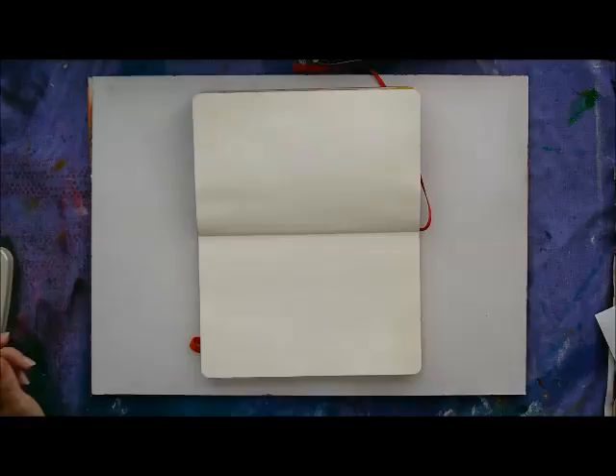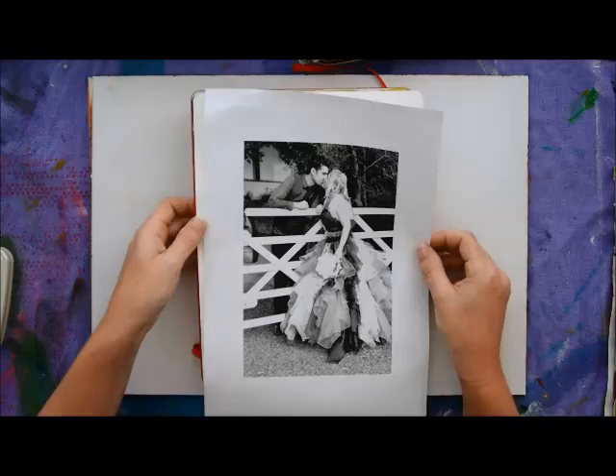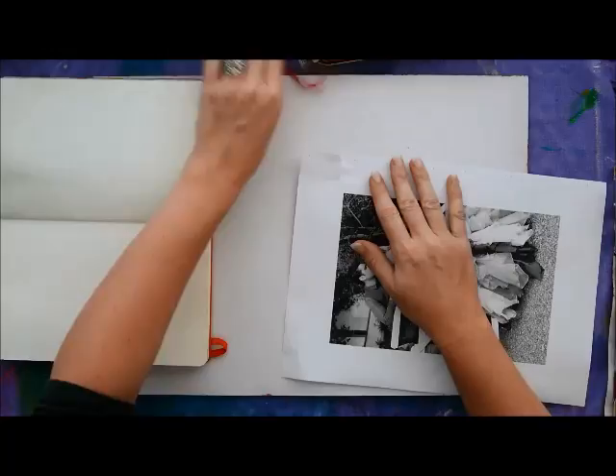Let's get started. Step one: print your favorite photograph like I did. This is a photo from my recent wedding to my lovely now husband Pete. I've just printed this on my inkjet printer on regular copy paper, even on a recycled page, so I try not to waste too much paper.